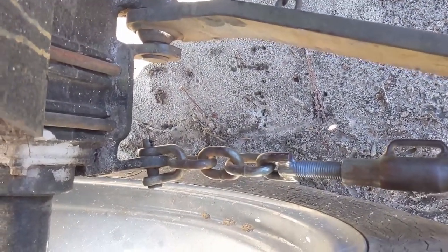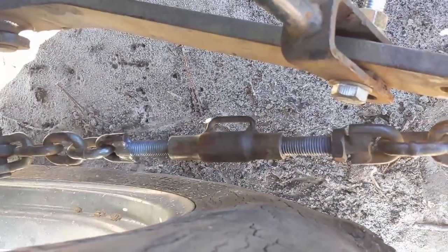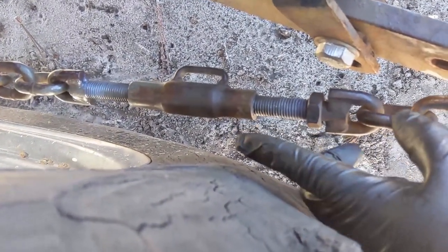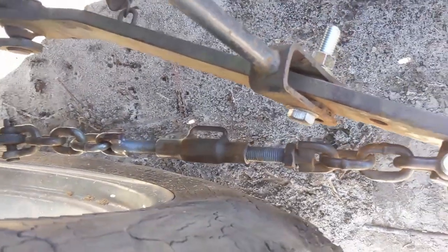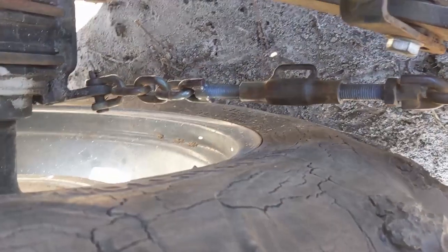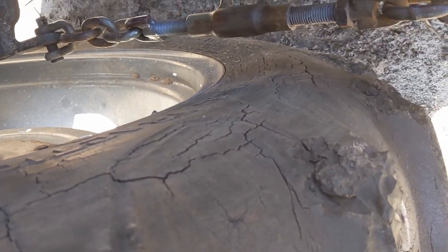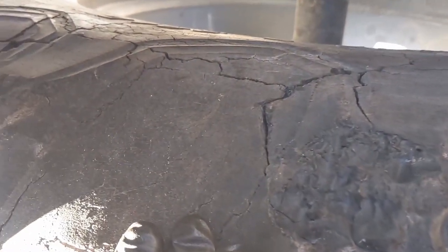It hooks up here to a little eye, goes to a turnbuckle which I've pulled all the way apart, put some penetrating oil on it and then also some lithium grease — I probably should get something a little better than that out of a tube, but it seems to work for now. If you look on the inside of the tires, the guys that had it before us — the tires are dry and there are chunks tearing out the side, and it's because of the stabilizer chain not being hooked up properly.